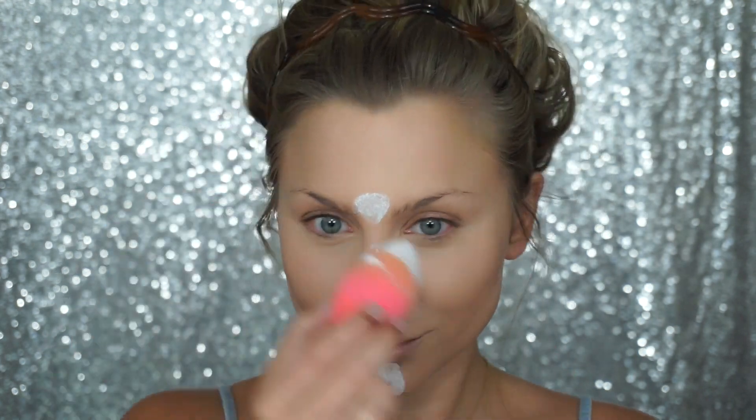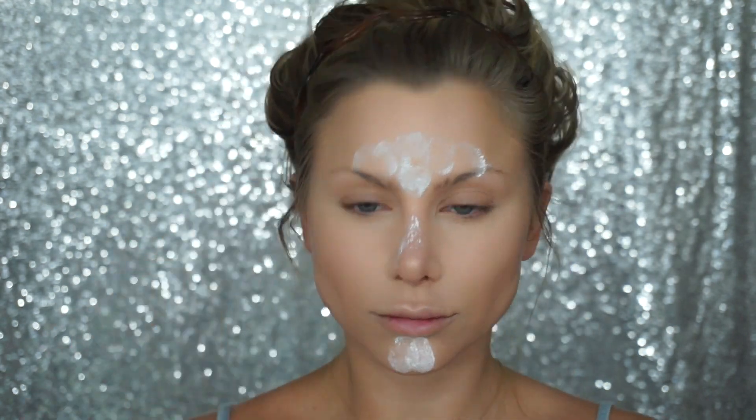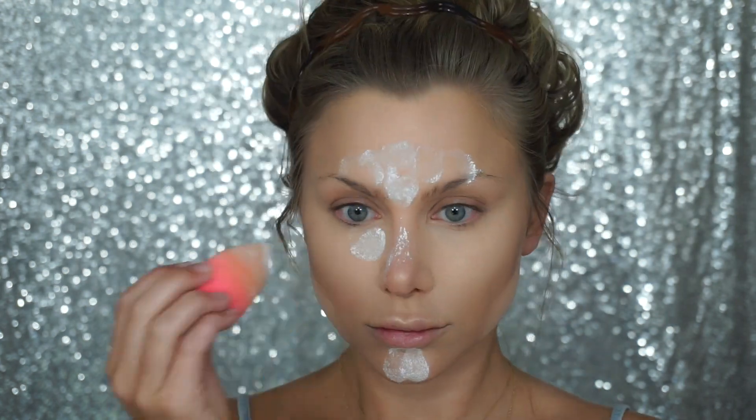Then to set, you're going to apply the setting powder in areas that you feel get shiny throughout the day. I'm going to dip in my damp beauty blender and place this on my chin, forehead, and down the bridge of my nose — basically all the areas we just applied the concealer. I'm going to let this set while I move on to contour.